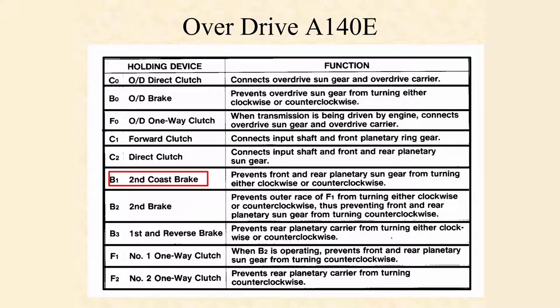We're going to move down to B1, called the second coast brake — that is your band. What your band does is it grabs hold of that planetary sun gear and keeps it from turning in either direction, clockwise or counterclockwise, holding it to the housing. Then we look at the B2 clutch pack, which applies pressure on that number one one-way clutch, or F1. That is going to prevent that front and rear sun gear from turning counterclockwise.